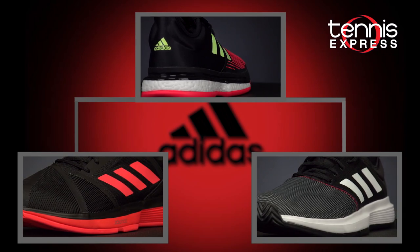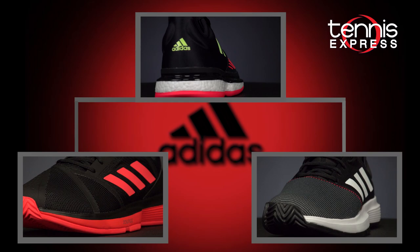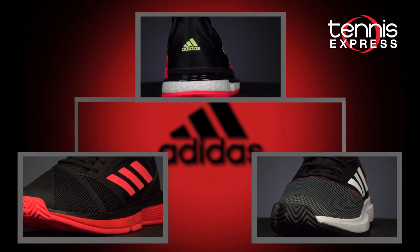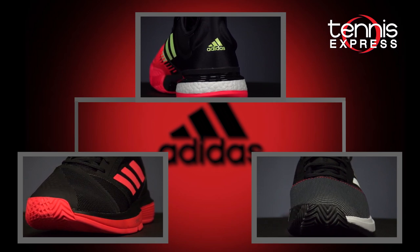A very noticeable feature in all the new Court line shoes is an extended outsole around the back of the heel and on the lateral side for superior stability. You can still expect the superb durability that the Barricade line was known for as well.